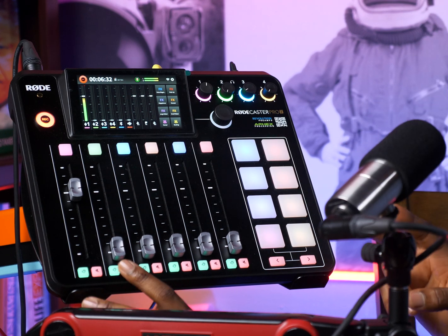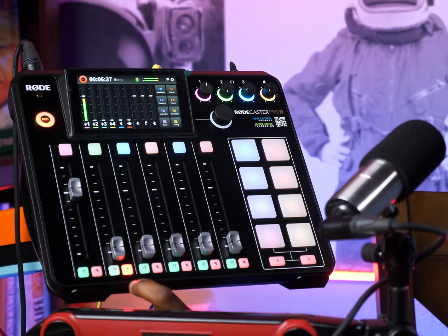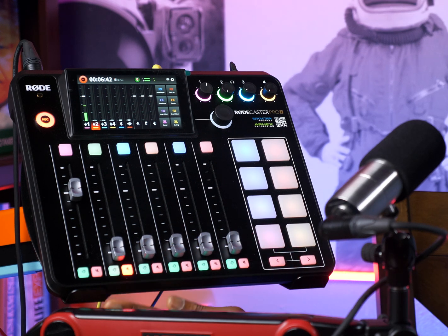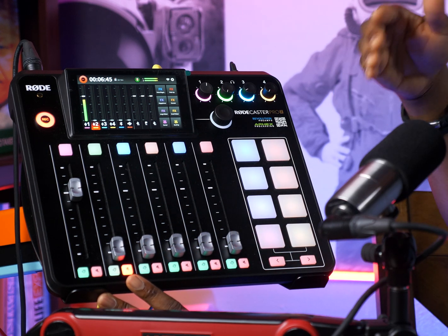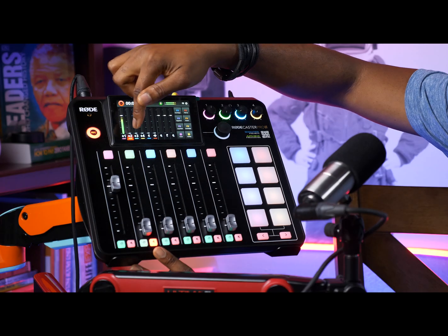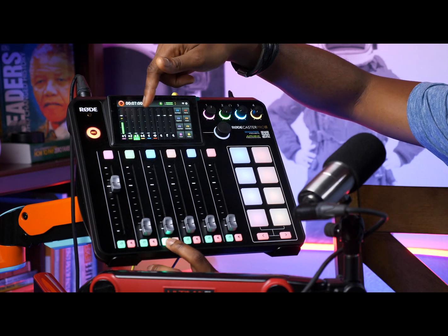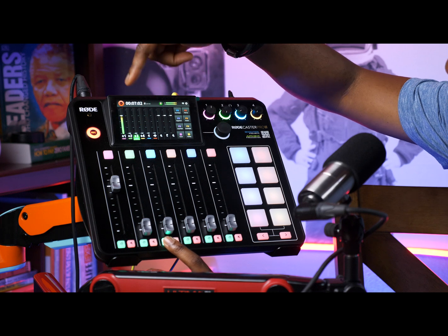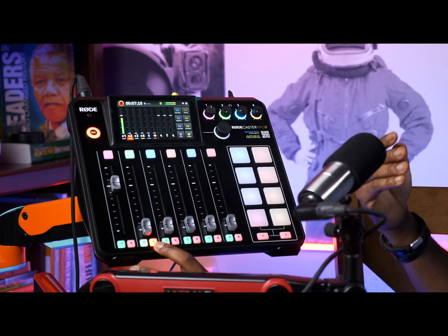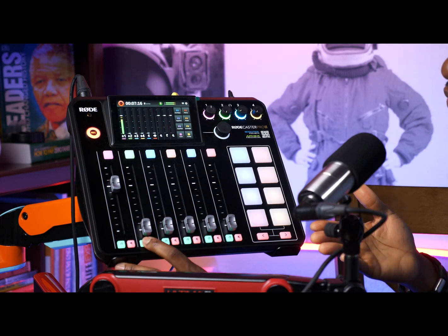Two ways you can know that a channel is on mute: if you look at mine now, my mute button is actually brighter than the rest of the buttons — that is how I set the light. The second way is that on the screen, red is going to show on the corresponding channel that you mute. And if you press solo, green is going to come on on the corresponding channel.